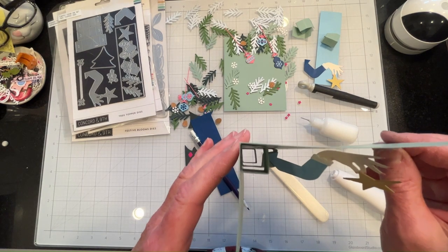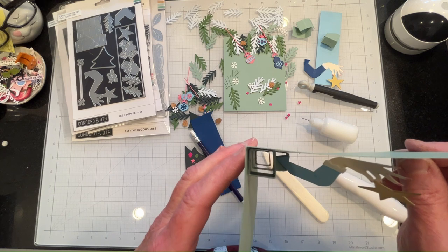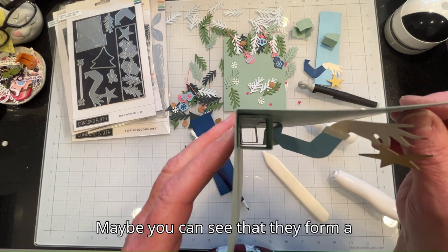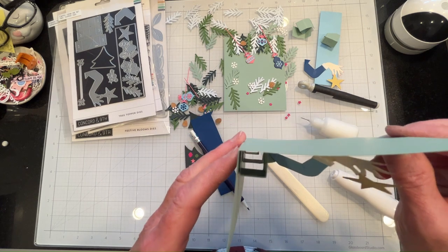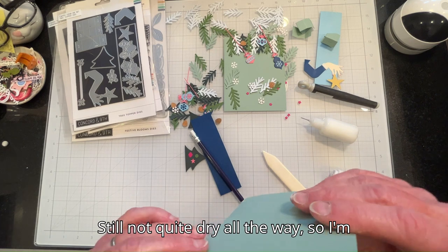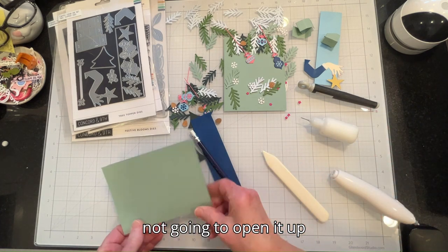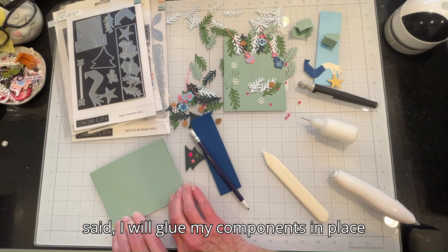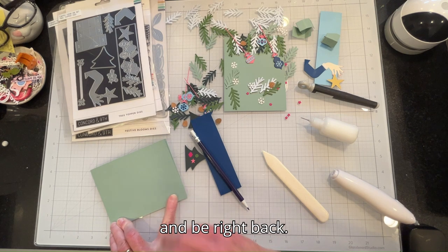Now you can see that they form a box all the way down. It's still not quite dry all the way so I'm not going to open it up entirely, but like I said I will glue my components in place and be right back.